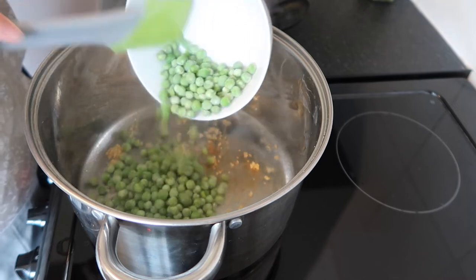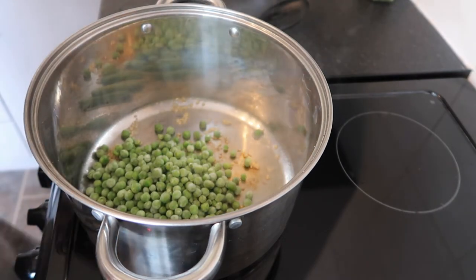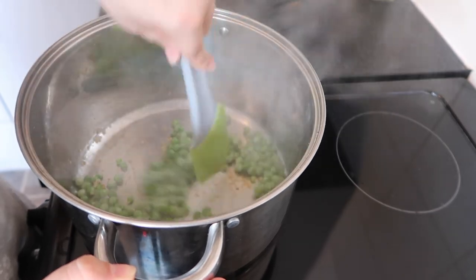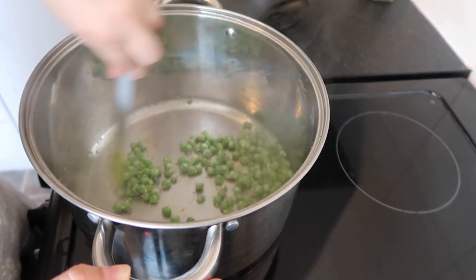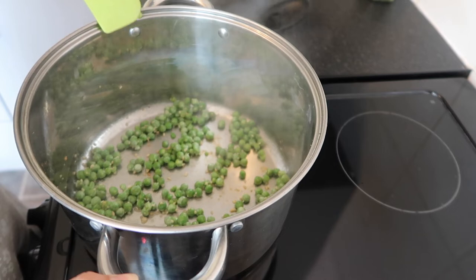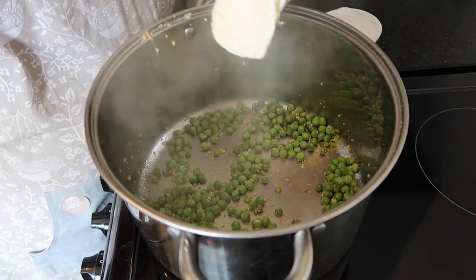Add in your frozen peas. Make sure your heat is down pretty low — a low-medium heat. My hob goes up to six and it's on a three at this point. You don't want it to burn or stick to the pot because it's a pain to clean and won't taste good. Leave it for about two minutes to let it cook.